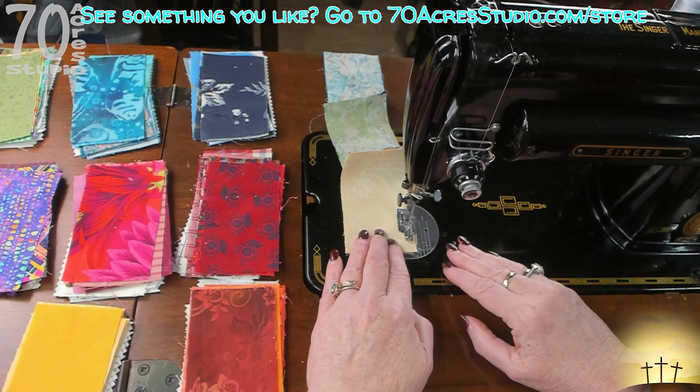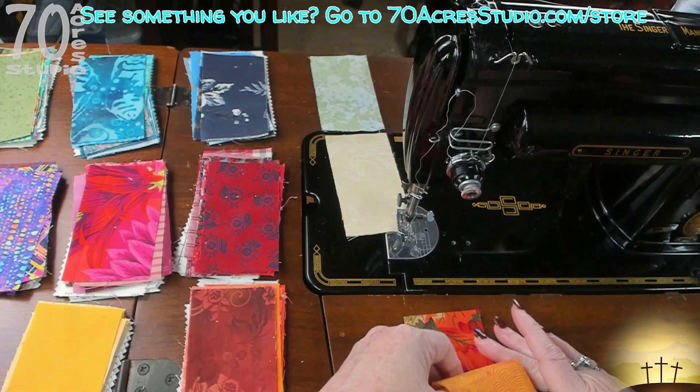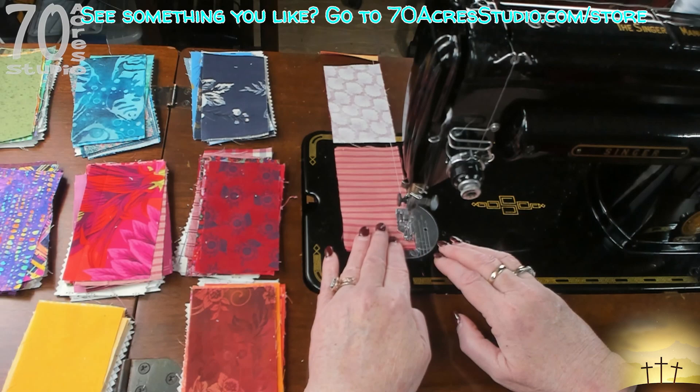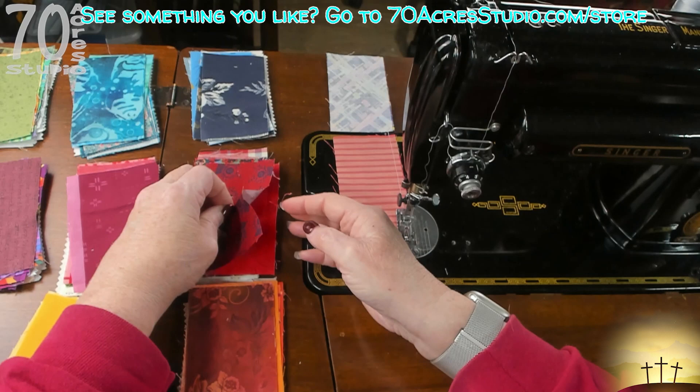Pardon my head, I'm working with some new lights - I hope the lighting is better. Okay, that's orange. Now we're going to do the red, purple, back to pink, and back to red and orange.